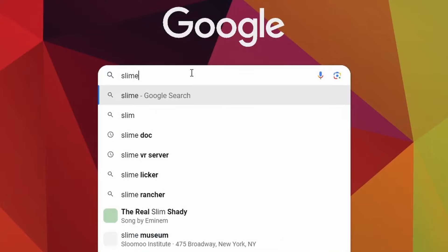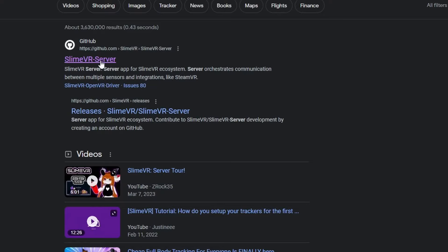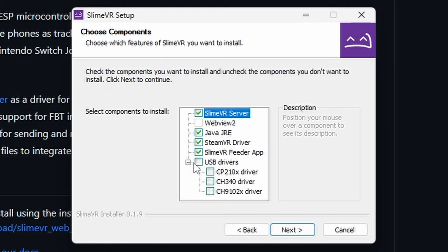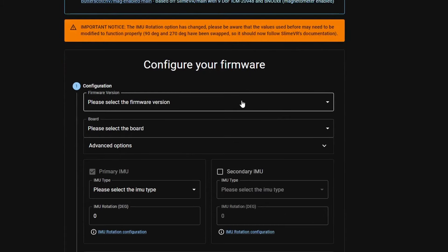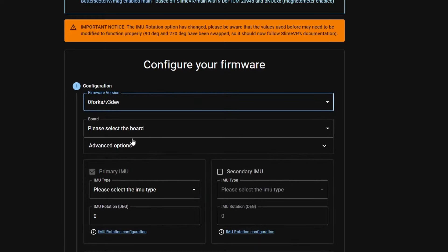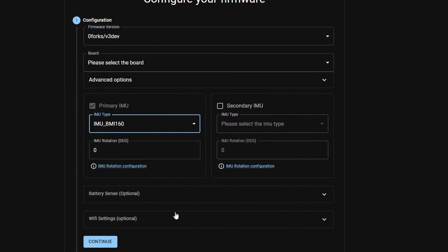And now let's flash our firmware. Plug your micro USB into your tracker and go to the SlimeVR Server GitHub. Scroll down until you see Install, Download, Install, and don't forget to install the USB drivers. Next, go to the Online Firmware Flash tool — links to both of these in the description down below. I'm going to be using the OFORGS V3 Dev firmware. Select your board, Wemos D1 Mini, and select your IMU, BMI 160. Then set the proper degree of rotation for your IMU depending on the way that it's sitting inside of the case. Same for the secondary IMU if you're using that on this tracker.